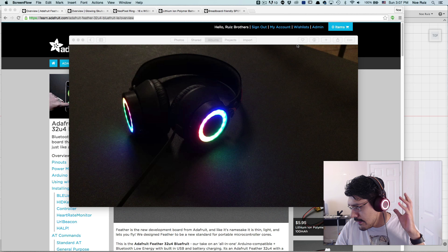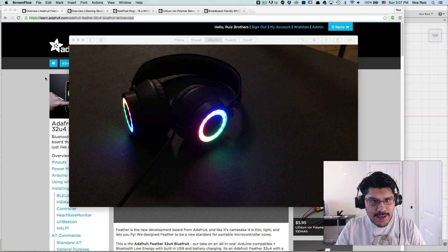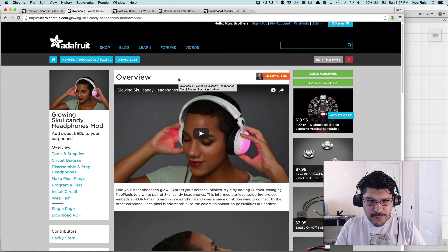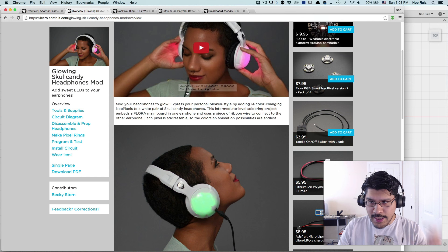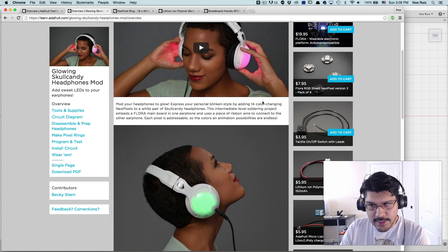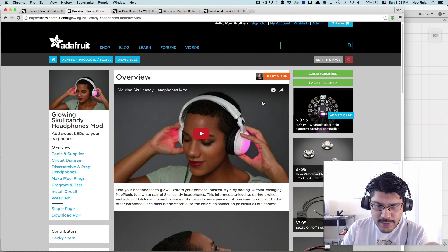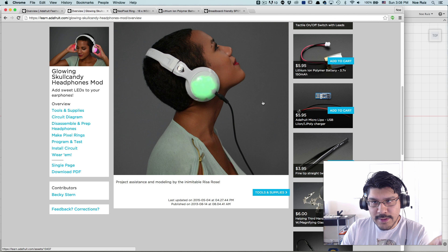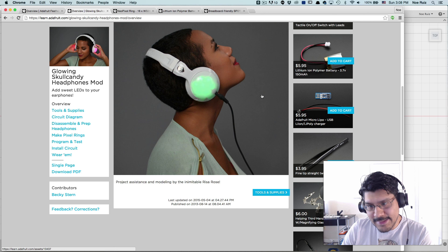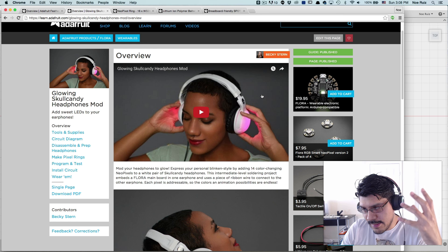I actually put NeoPixel rings in my headphones to make this cool little animation effect. This is actually an inspired project from one of Becky's projects. A couple of years ago she made the glowing Skullcandy headphones modification, where she took a pair of Skullcandy headphones and made a NeoPixel ring out of Flora NeoPixels. She assembled them in a ring and put them inside these very cool headphones. At the time, Adafruit didn't manufacture — they didn't come out with the NeoPixel rings yet. So I figured it would be a cool opportunity to remake this project with some 3D printed stuff and the NeoPixel ring.